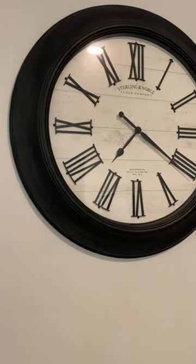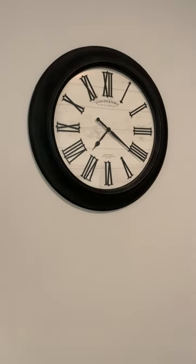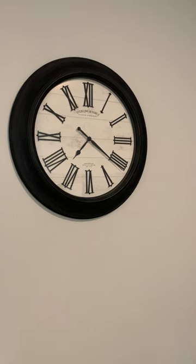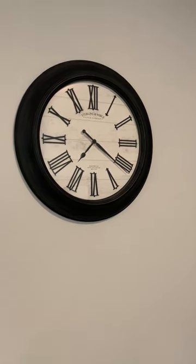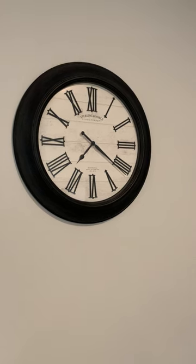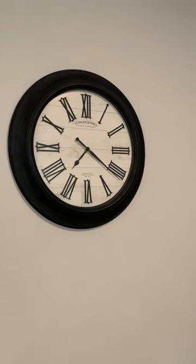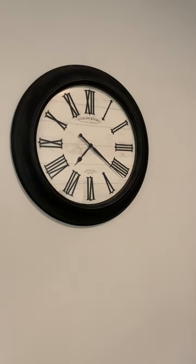Hey there, I wanted to share with you a clock I bought at Sam's Club, and this clock is pretty awesome. I can see it from far away — I've always had problems with clocks that are just too small visually to see. This is considered an indoor-outdoor clock. It's a 30-inch clock made by Sterling & Noble. They have two types at the store: a white and this one, the black.